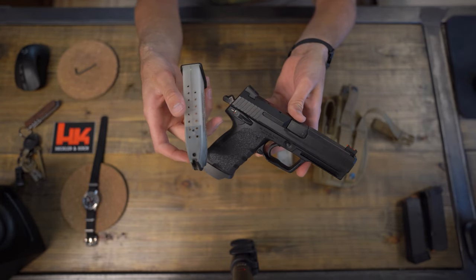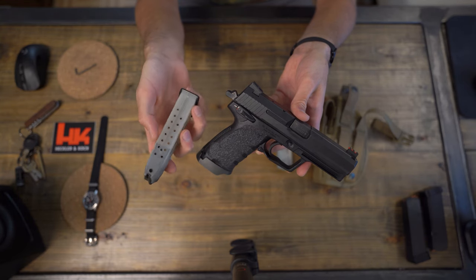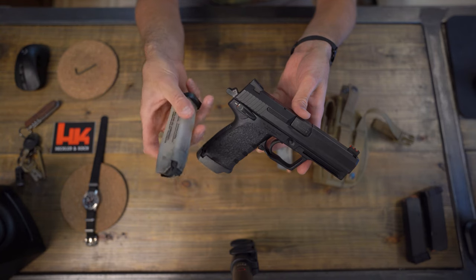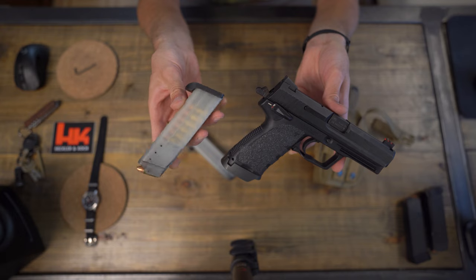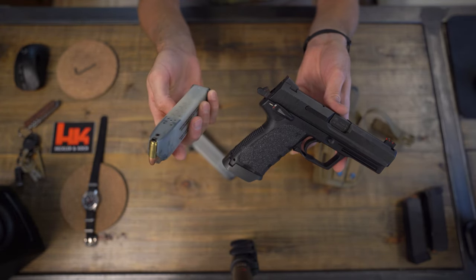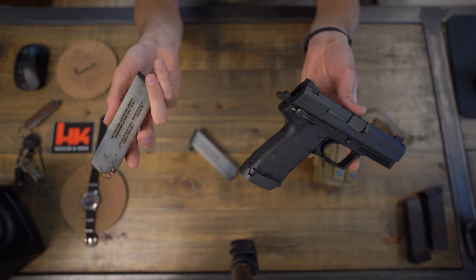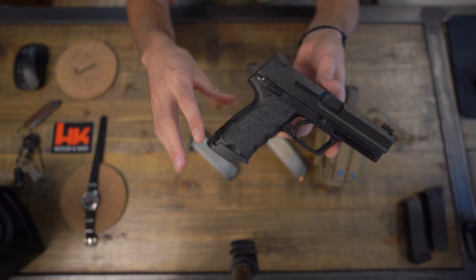The jet funnel magazines look kind of white — a little bit odd looking — but I like them. I was hesitant at first because you never see a white magazine, but you can clearly see the bullets on all sides when it's loaded. This magazine has bullets in it and you can see all of them all the way down. They hold 18 rounds as opposed to 15 rounds with the normal mags.